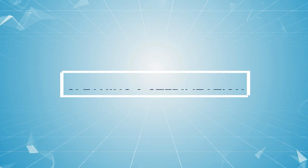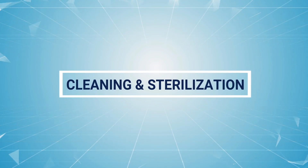All Shukla Medical surgical instruments require manual cleaning with a neutral pH cleanser.